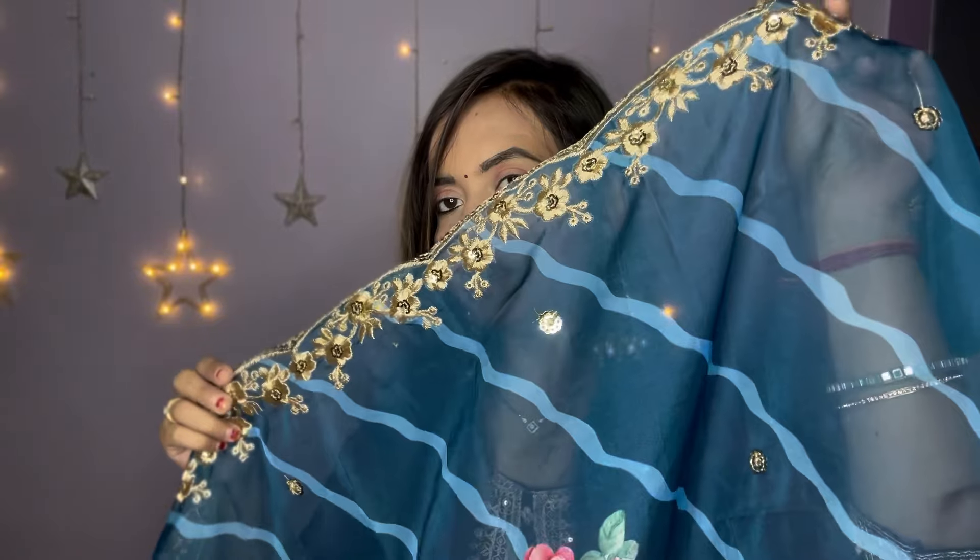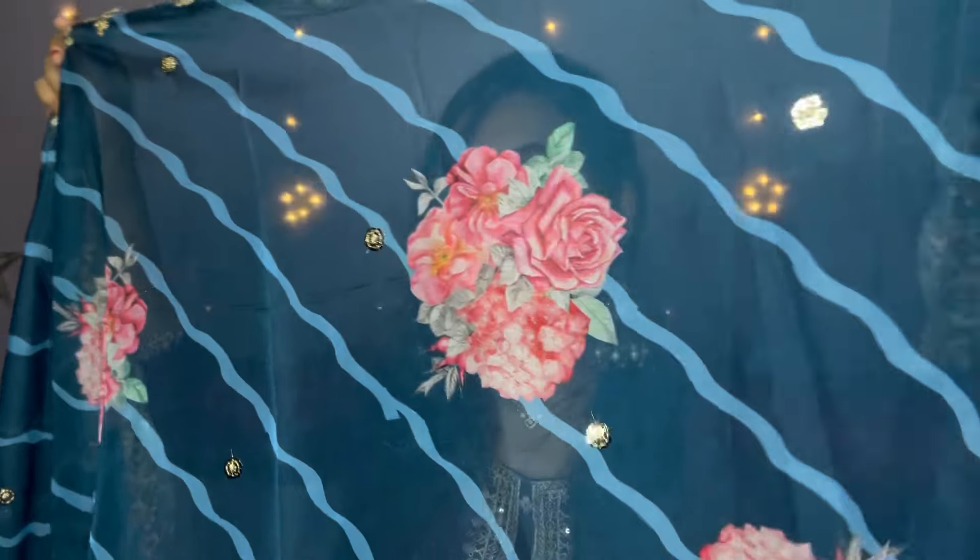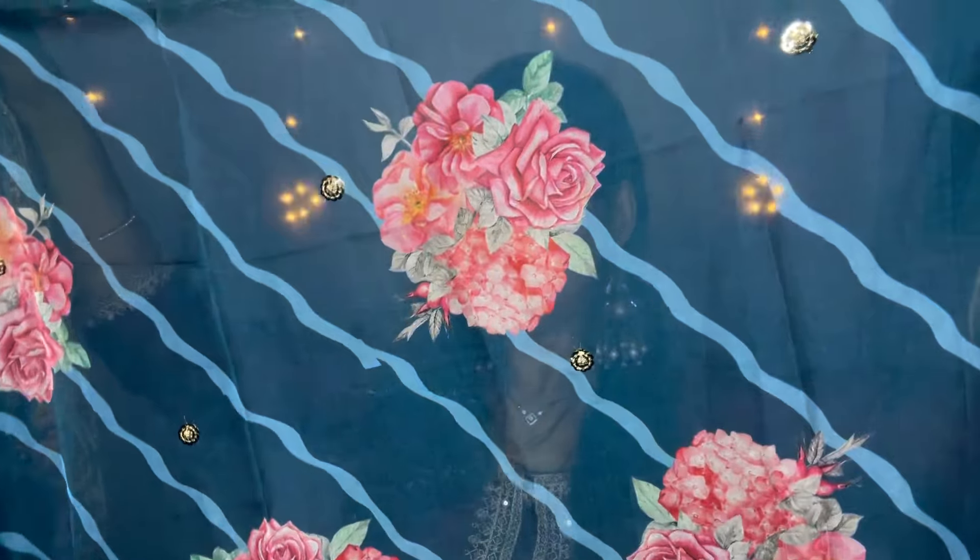The dupatta has a proper length and you will get sequin and thread work detailing — a lot of heavy work. The fabric is soft organza type. It looks very beautiful — color-wise very good and the print is very good. So guys, this shirt set is very good for festive wear. You will get a lot of color options; you can pick any color. If you want to purchase this shirt, I will put the link in the description box.